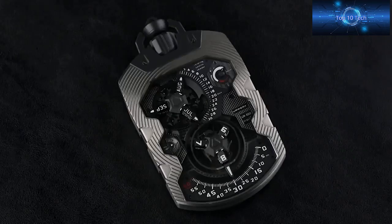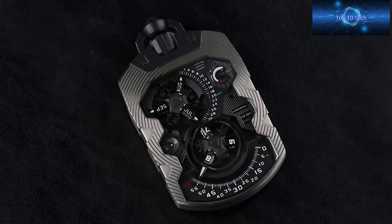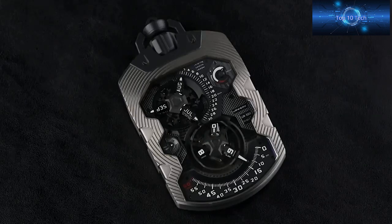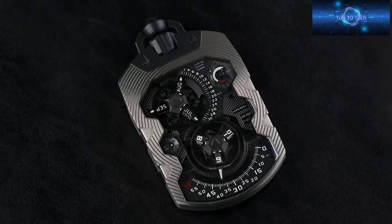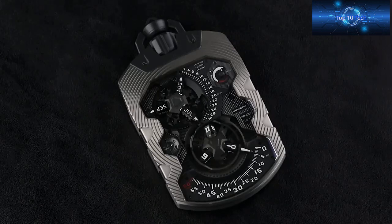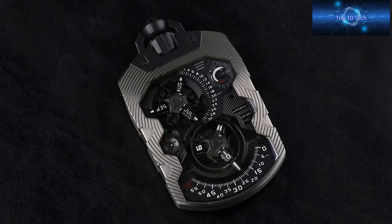The Uwerk ER 1001, which retails for 345,000 Swiss francs, is one of the world's most exquisite, intricate, and expensive pocket watches — a watch lover's holy grail. Sporting 51 jewels, the ER 1001 steel body encases a modern marvel of mechanical expertise. It uses an unusual set of gears and cubes to display accurate months and dates for an entire year and also features a day-night indicator.